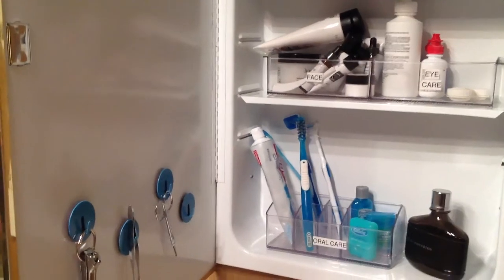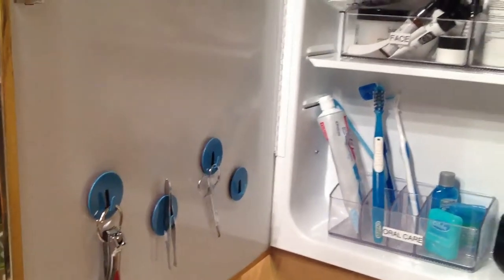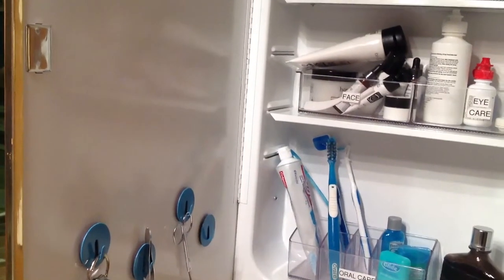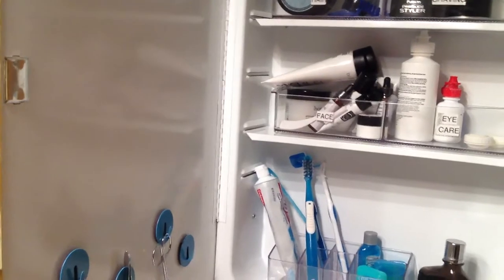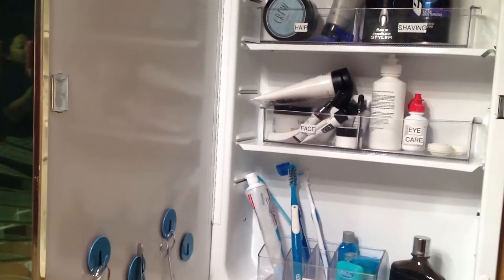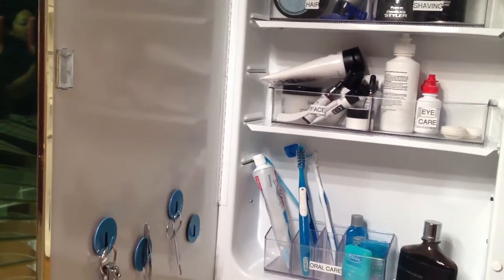It's just been a challenge to get videos up. This was a mini project, very simple to do. The first thing I decided was to take all my stuff out of here — things like stuff for first aid, bobby pins, anything that didn't belong to my husband — because I decided that this medicine cabinet would just be his stuff.